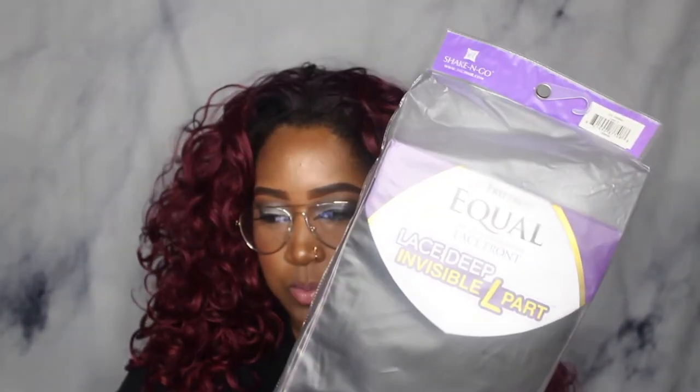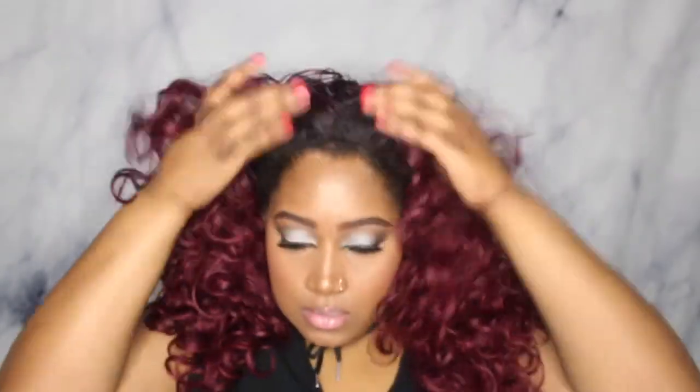Hey guys, I've been meaning to do a review on this unit — not the one that's on my head, that's a wig. I'll leave the review link somewhere up here, but that's not what we're talking about. We're talking about the Freetress Equals Candy unit, so let me go ahead and take this out.